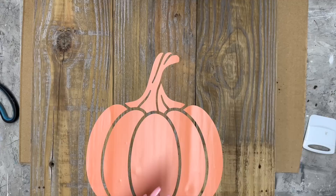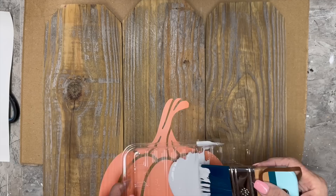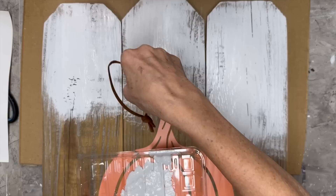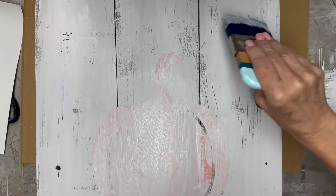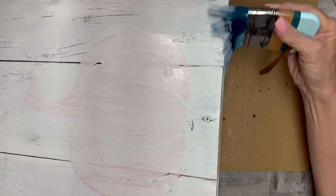And voila — we have a pumpkin on our wood. I'm going to use Vintage Linen by DIY and this awesome DIY paintbrush. You can get any DIY products you want from unicorndustdesigns.com — Sammy over at Unicorn Dust Designs has a beautiful website. I'm just painting over this haphazardly — I do want to get around the edges of the pumpkin but I want to let some of that wood still show through.